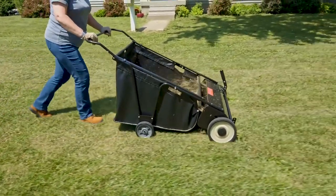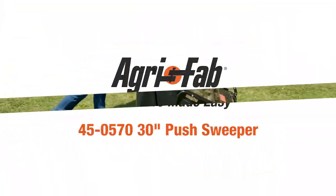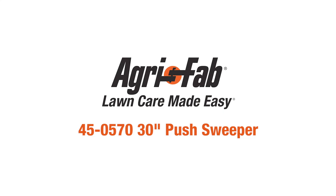Proudly made in Sullivan, Illinois — that's why we can say AgriFab: lawn care made easy.